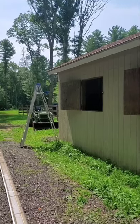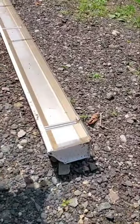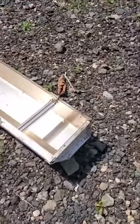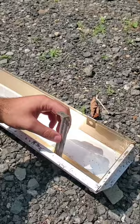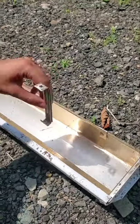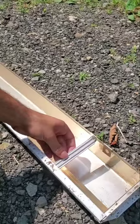We got our end caps crimped on and then it's siliconed on the inside before we put it up. We got all our brackets in place. These brackets have to go on prior to putting the gutter up, because when you loop them in, you'll hit the roof line if they're not already in.